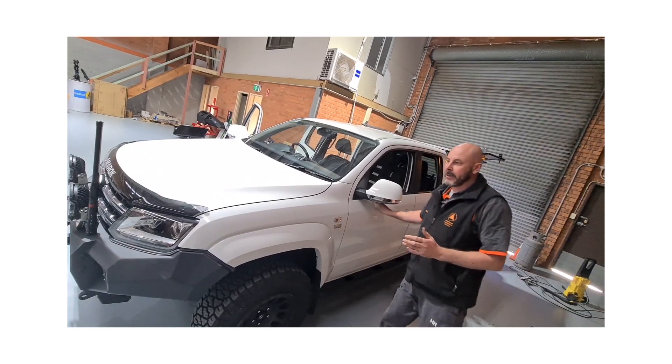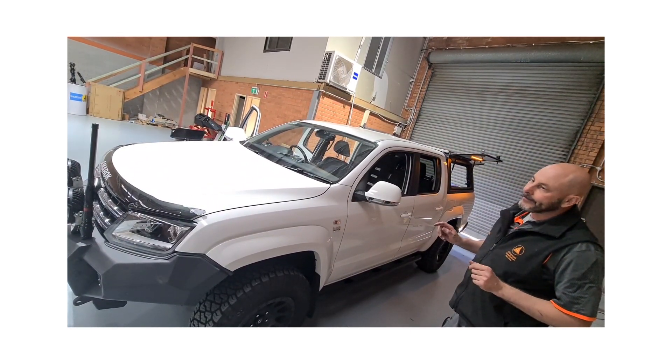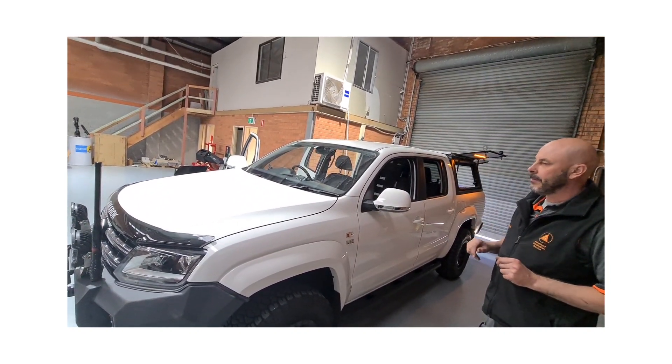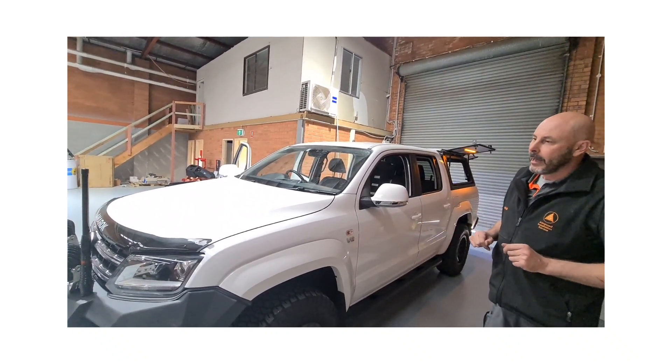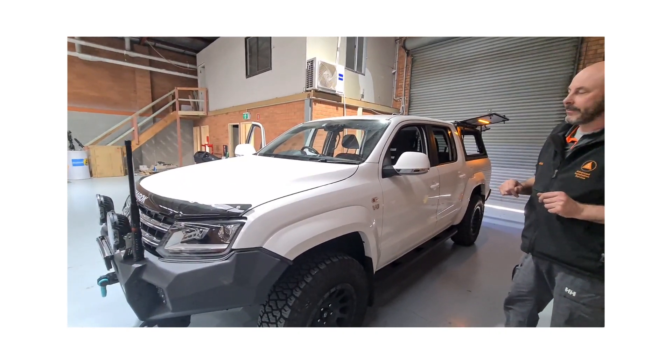All right, down here at AIS today we've got this sneaky little mid-week install we thought we'd give you a quick run through. It's a nice little job. We've already been in and had the rival bar and a heap of stuff fitted up on the front, but we did add some Panadoptic driving lights on the front this time around, which has really set the front off nicely.